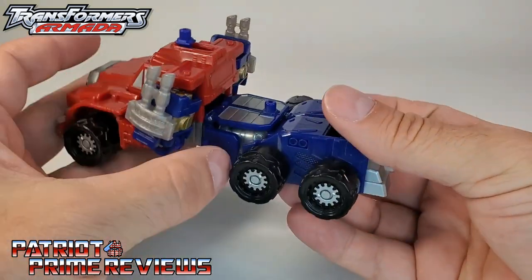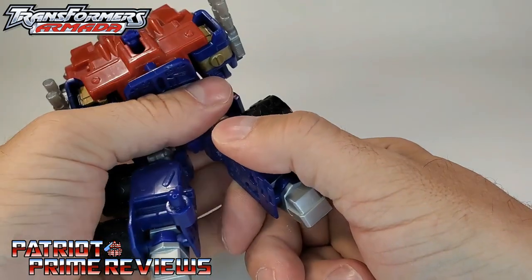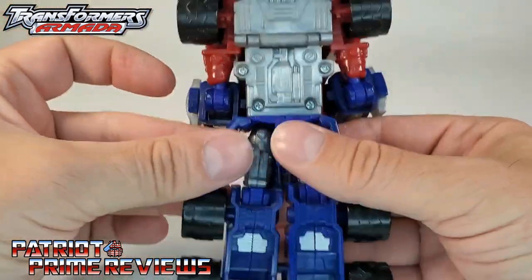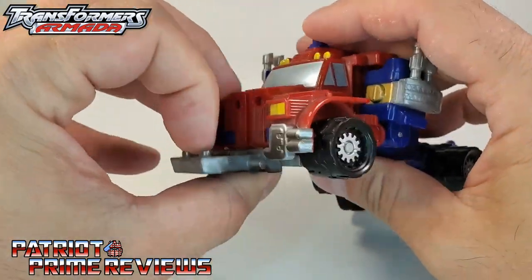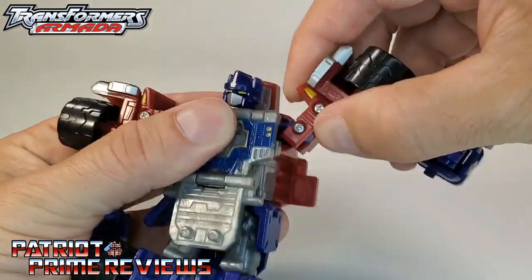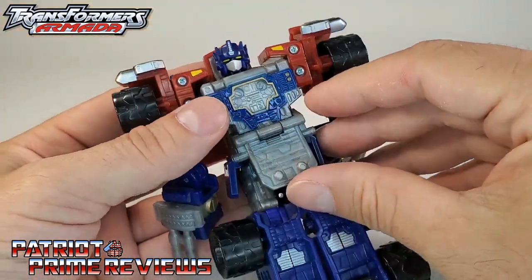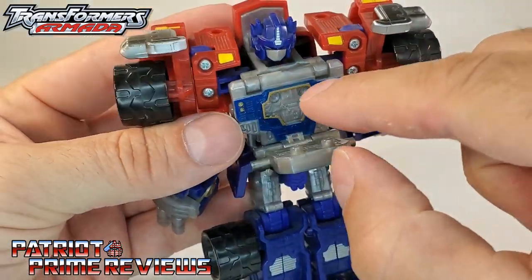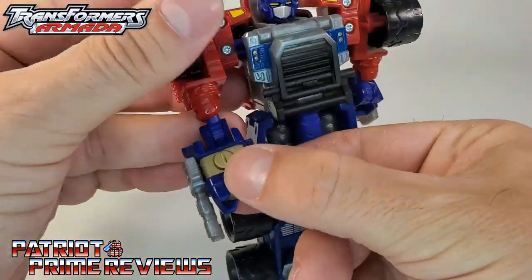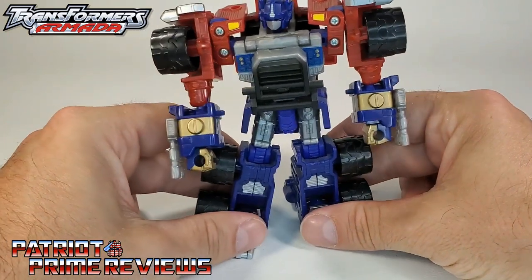Now let's get Prime transformed into robot mode. First, flip this section up and separate the legs. Pull the legs down and extend those, flip the feet around, bring the butt skirt back. Take the front of the cab — the grill — bring this down and around. Take the arms, bring them down, and now kind of collapse these up — it's a really tight joint. Collapse those up, bring the arms further down. Take the grill section, bring this up — you've got two pegs that slot in right there. Take the forearms, turn these around, and take the little blue section and push it up over the bicep, revealing the fists. And there you have Armada Deluxe Prime in robot mode.